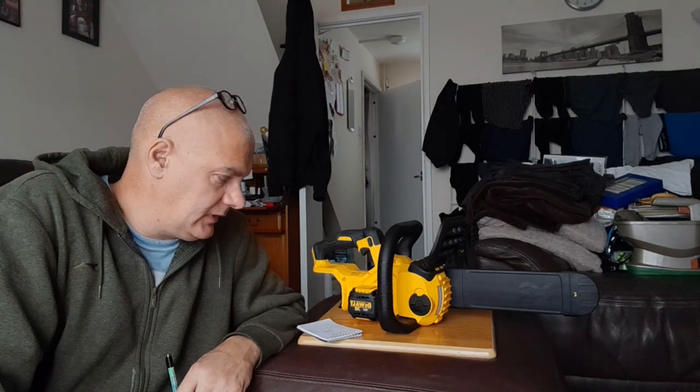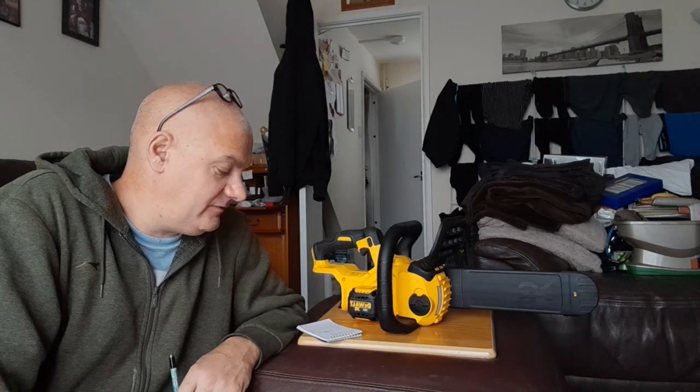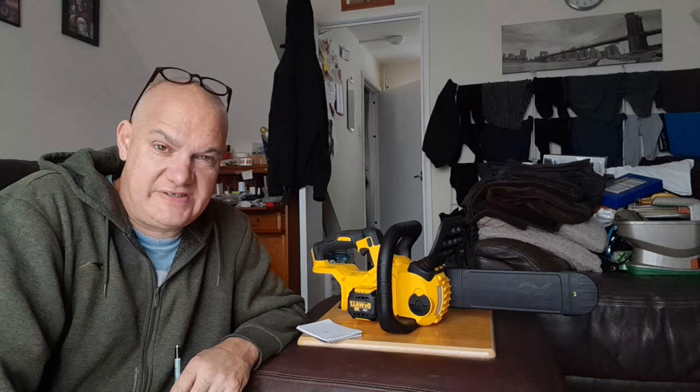I've been looking at a couple of used ones on eBay. One of them has just sold for £156.06 with £6.14 postage, so a total of £162.20.